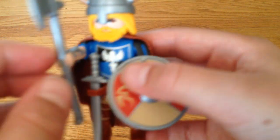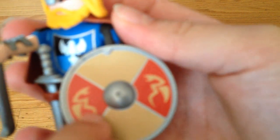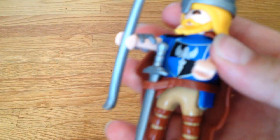He's a Viking with a Viking battle axe, a shield with like snake dragons on it — or snakes with wings, whatever you want to call it — and a sword. Let me just take this sword out. And a belt to hold this sword.